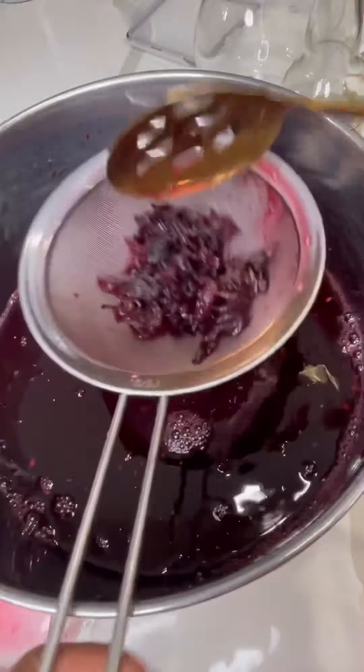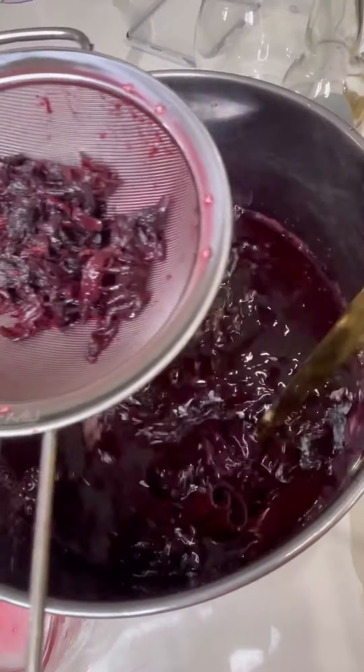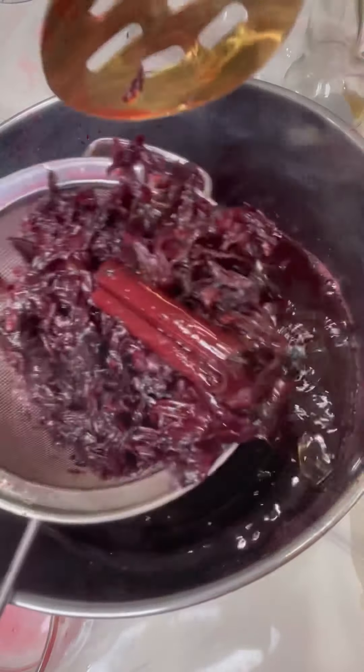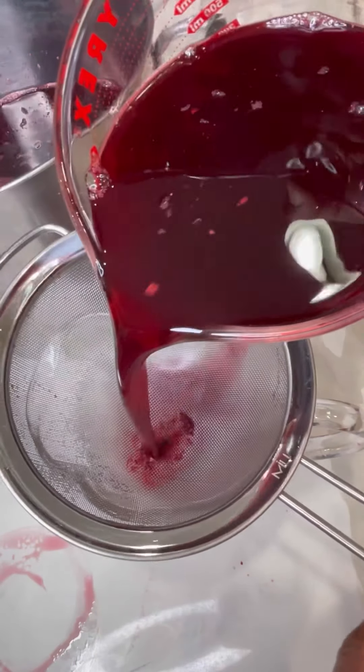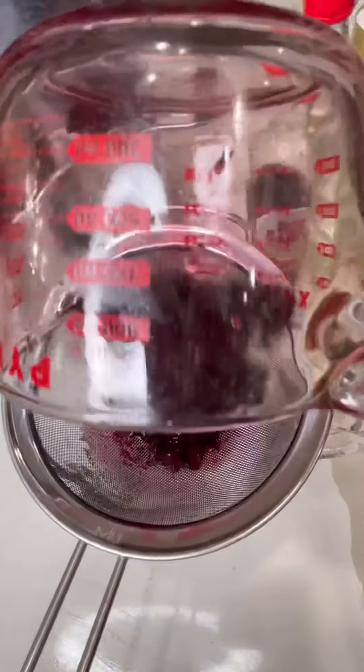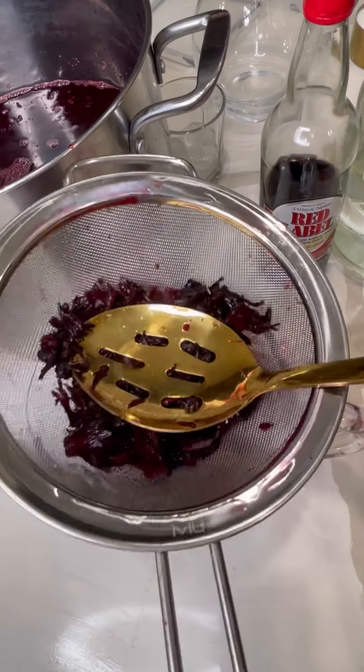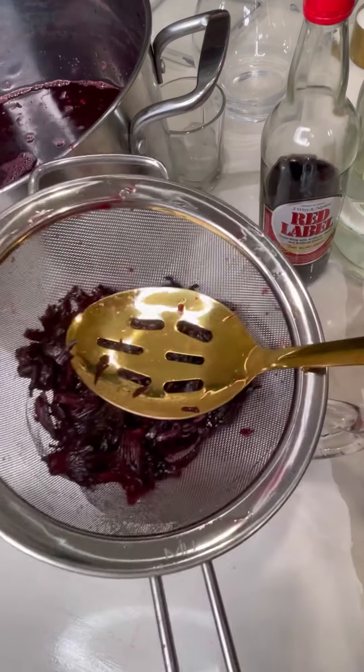This is what it looks like after about three days. I drink sorrel year-round, not only Christmas. Just strain it off, and with that same sorrel you can add another two to three quarts of water and draw another batch.